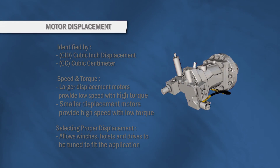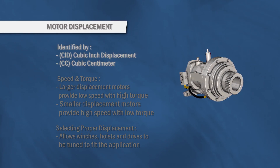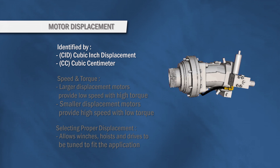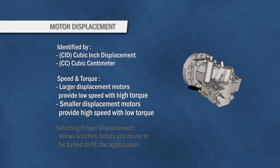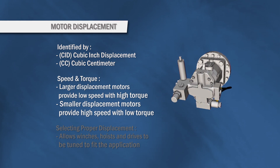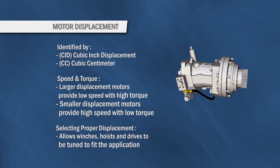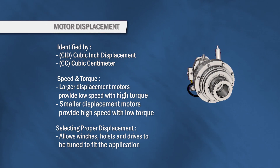All hydraulic motors are sized by their displacement. We talk about them in terms of CID or cubic inch displacement, or CC as in cubic centimeters. With the same amount of pressure and flow, a larger displacement hydraulic motor will produce more torque but less speed. A smaller displacement hydraulic motor will produce more speed but less torque. By selecting the appropriate motor displacement, a winch, hoist, or drive product can be tuned to meet an application's requirements.